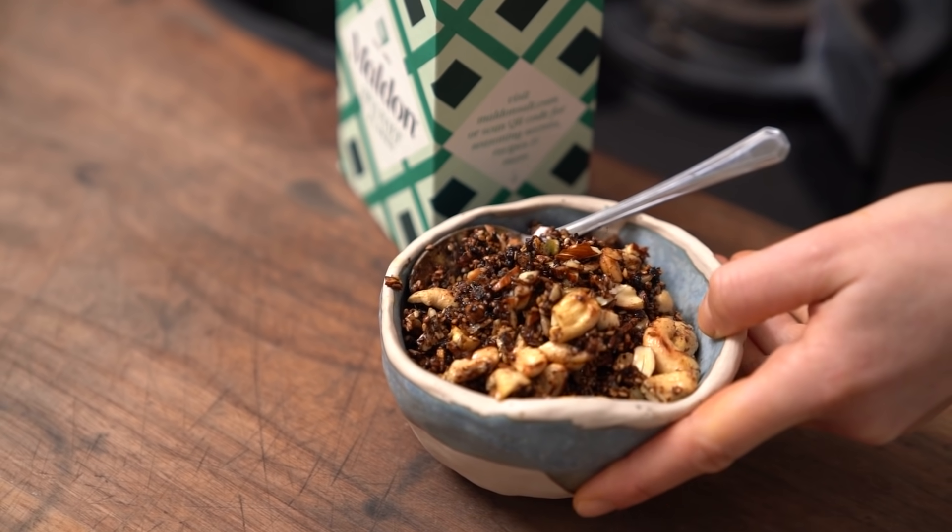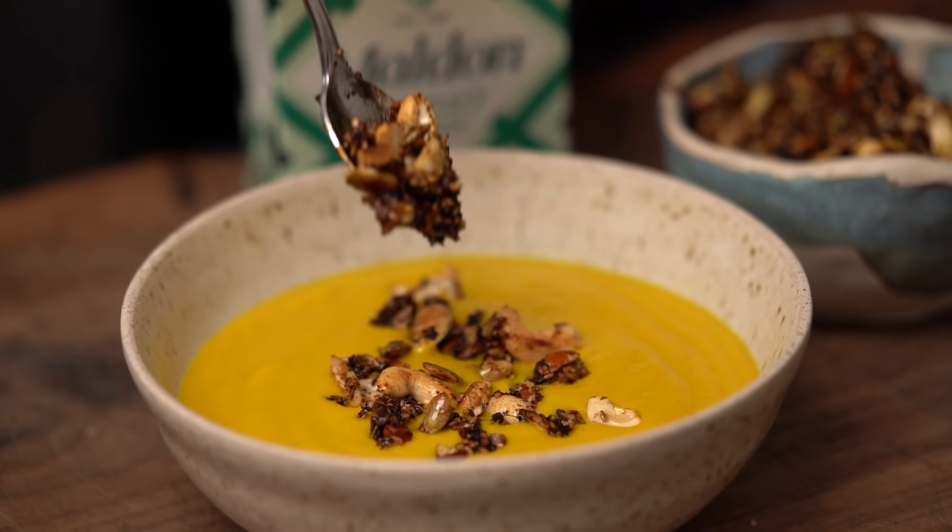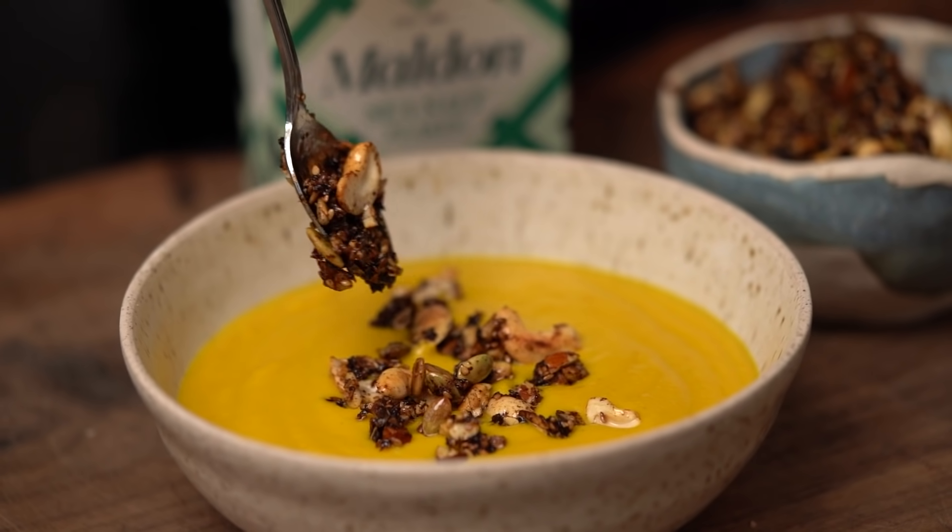This savory granola is both incredibly addictive and versatile. I sprinkle it over salads, soups, stews, anything really. It's just so good.